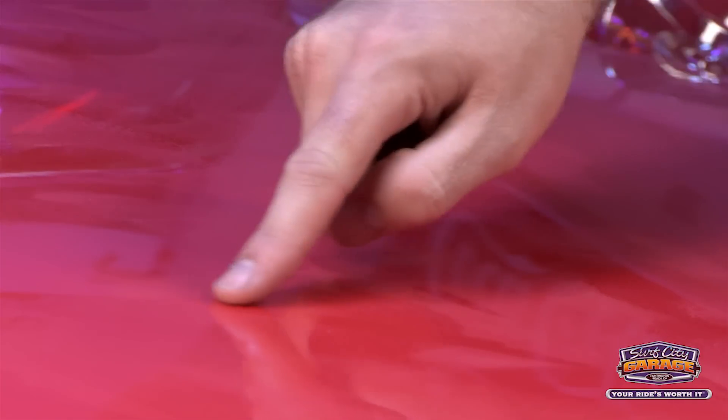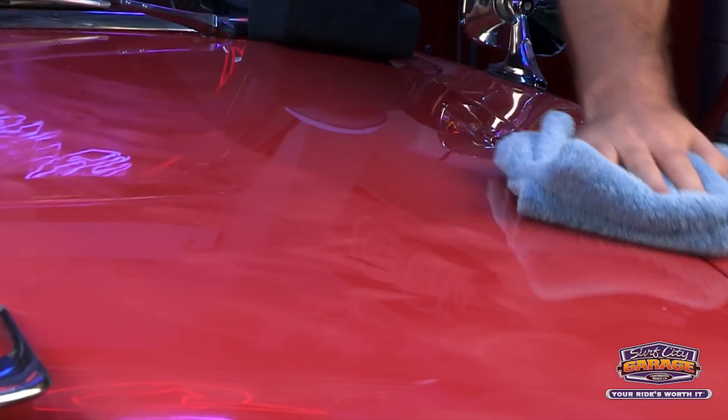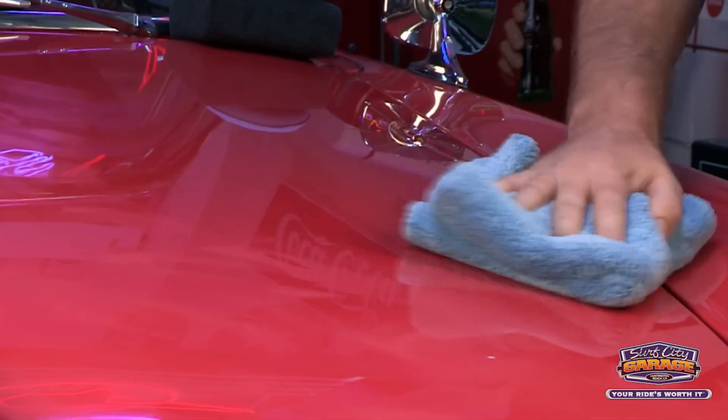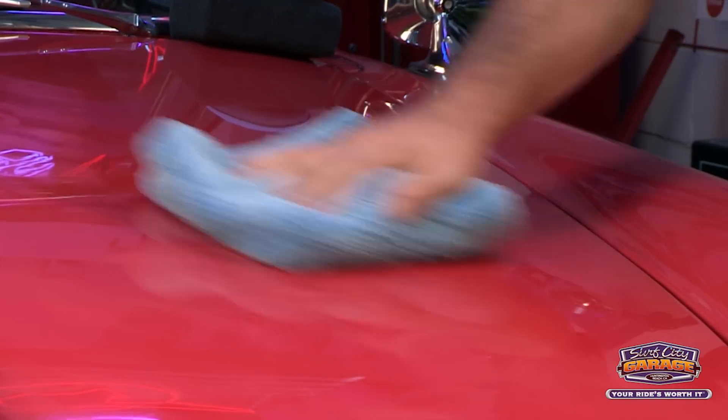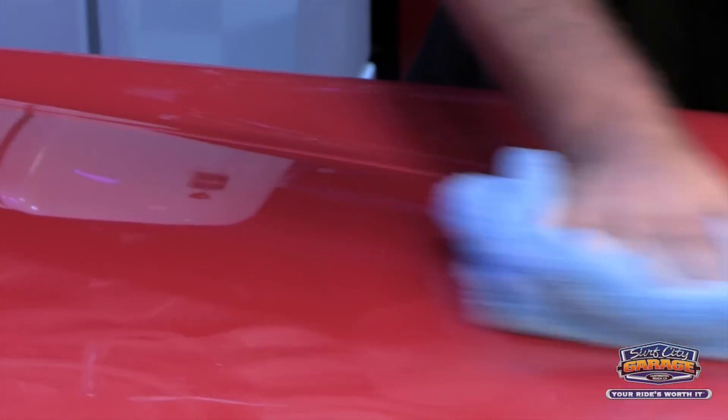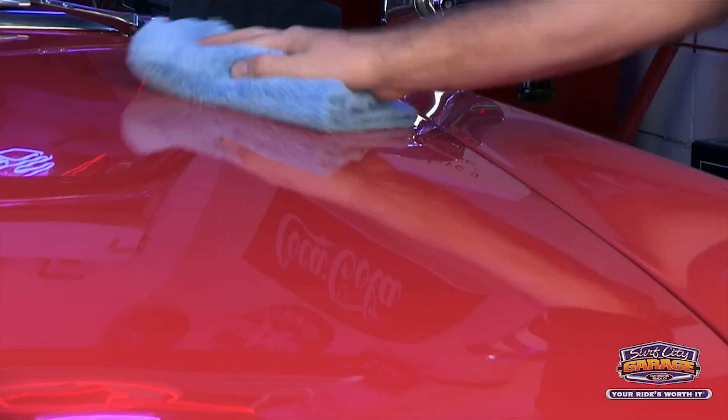Let's do the finger test again to make sure it's dry. Looks like it picked up all the product, so we're good to buff this off. I'm going to take my microfiber towel and go over each area buffing off the product. You can see I'm not really using a lot of pressure — it just comes right off.